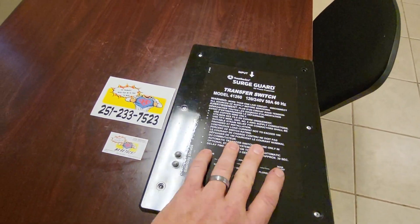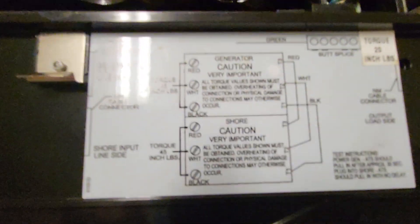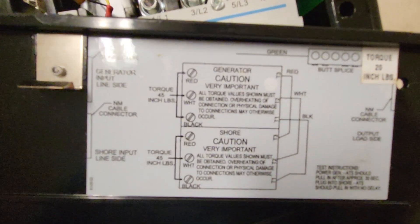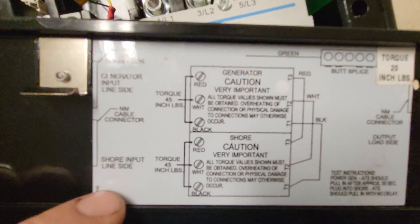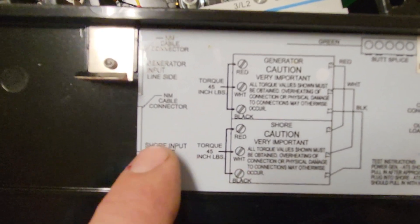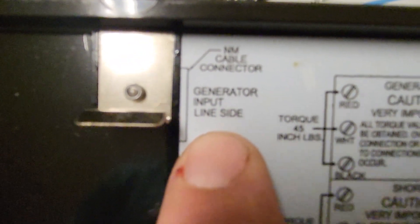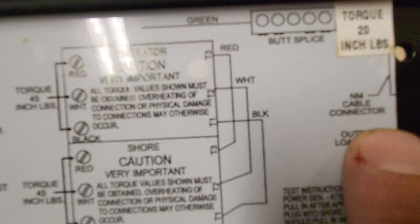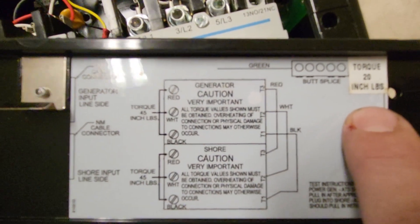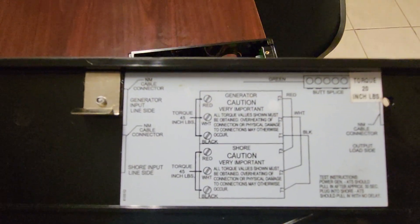First thing I want to do is flip over the lid and get the schematic in focus. A couple things I want to look at specifically: these are our contactors, which we'll see in a minute. It also tells you where to put your shore input, where to put the line side of the generator coming in, and indicates the output location for your load, which would be your breaker box — coming out of the top of this contactor here. If you're wiring one of these, pay very close attention to that; you don't want to get anything backward.